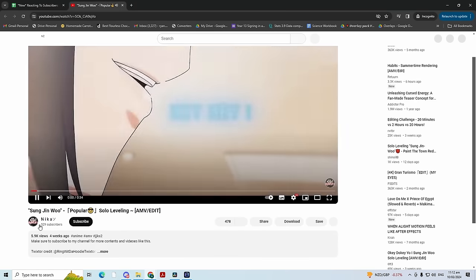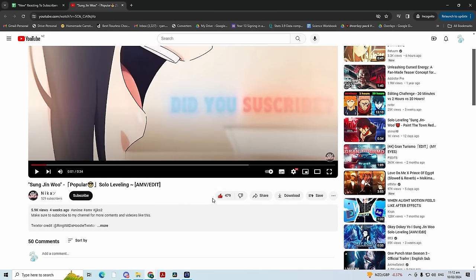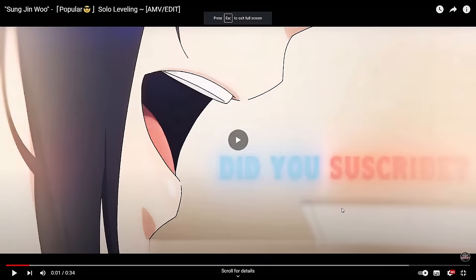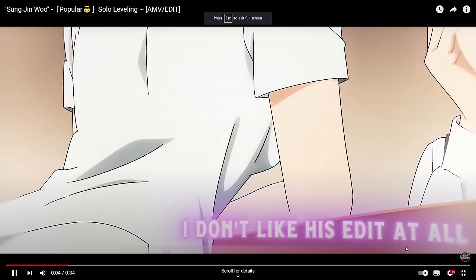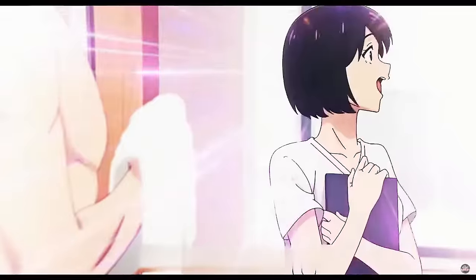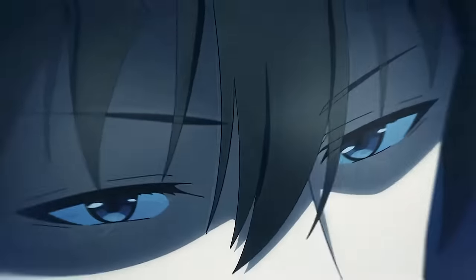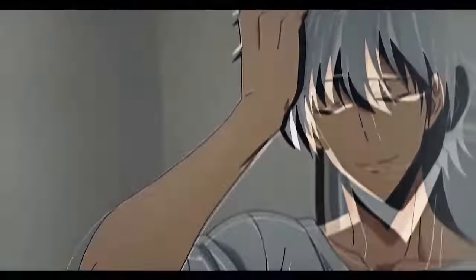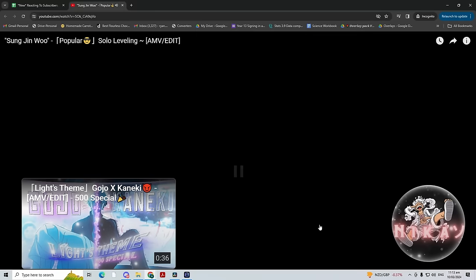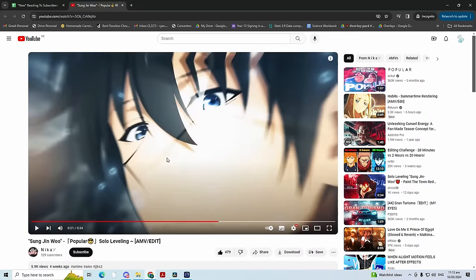Next one — by Nika. I've seen this guy in my comments quite a lot actually. Solo leveling units — honestly I'm one of these girls too, look how ripped he is. Clean transitions here, almost like typography style transitions, but nice and snappy and smooth. I'm going with an 8.4, 8.5.